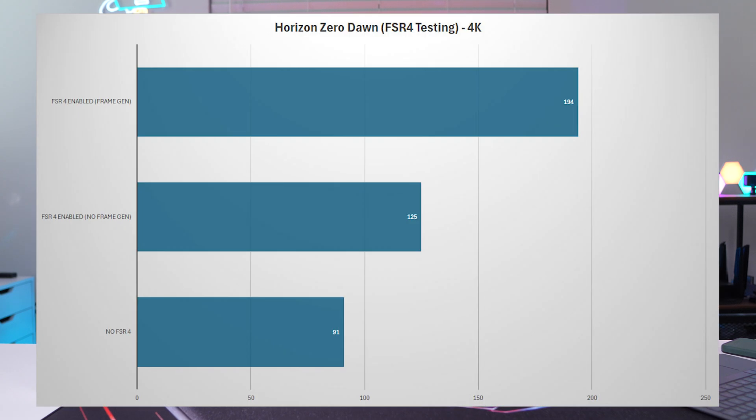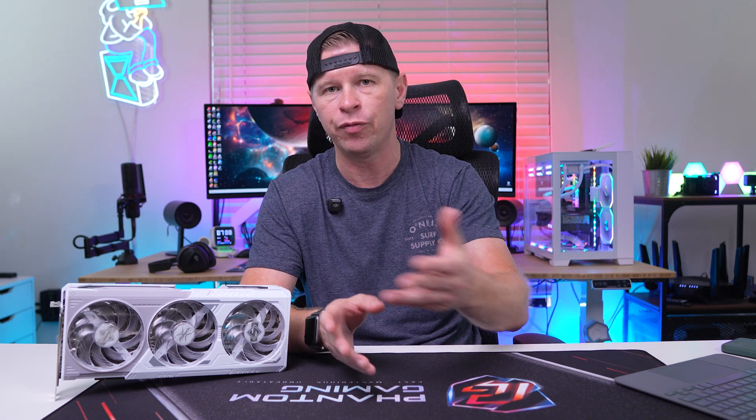We tested FSR 4 in Horizon Zero Dawn at 4K. Without FSR 4 we got 91 FPS. With FSR 4 enabled but without frame generation, we got 125 FPS — a nice bump. But if we enabled frame generation, we got 194 FPS, essentially doubling our frame rate. So if you want to play at 4K and get higher frame rates, you can enable FSR 4. At least in my implementation, I didn't have any issues with it.